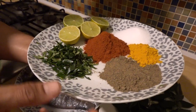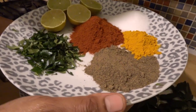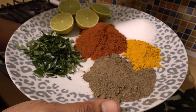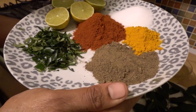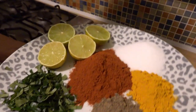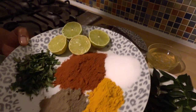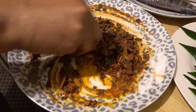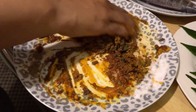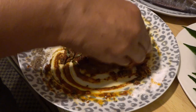I will cook some oil. We have to add it in the fridge. We will cook it in the fridge for 10 minutes. We have to add 2 tablespoons of masala.